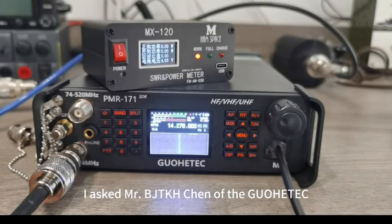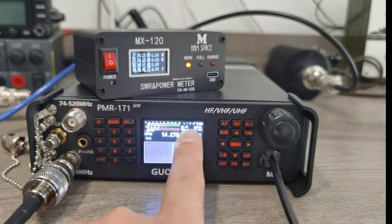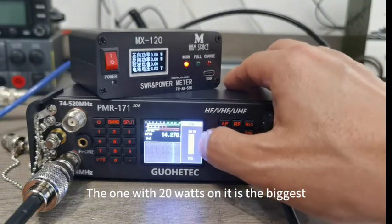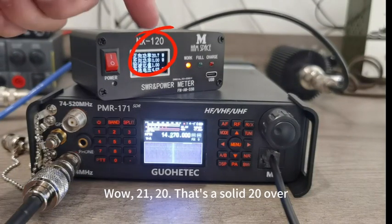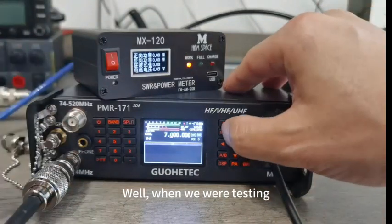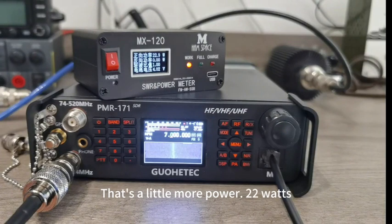I asked Mr. BJTK to use the H10 from GoHiPack with a shortwave power meter. On high power right now — to adjust the power, long press the power key. L stands for low power; long press for high power. You can also click to set a specific power level, with 20 watts being the maximum. Let's see how much power it actually reaches — wow, 21, 20 watts. That's a solid 20W output. The battery showed 16 volts at launch. Testing 7MHz in FM mode with PTT pressed: 22 watts. When testing, it's recommended to use CW mode or FM mode so you don't have to speak into the mic.